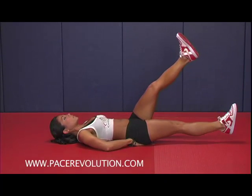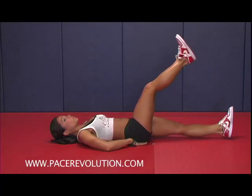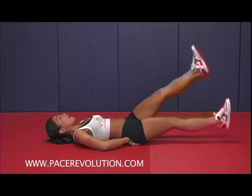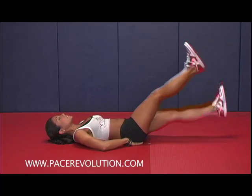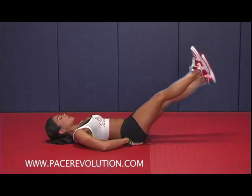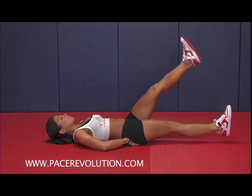So this is really going to work the lower part of the abs, and when you do this, definitely concentrate on using those lower ab muscles, because if not, you're definitely going to be using a lot of legs. So definitely focus on that, and move back and forth — you got it.